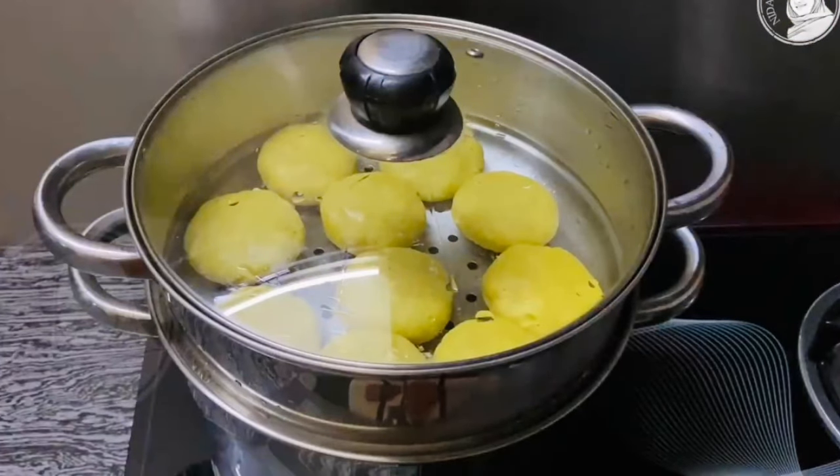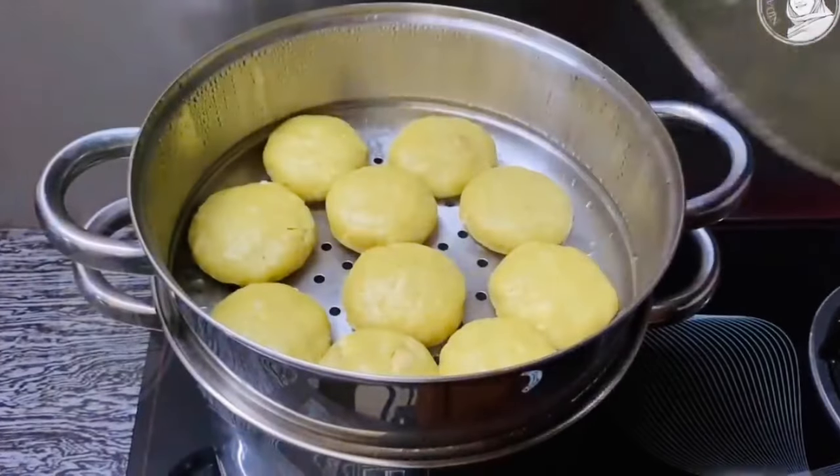I will put it in the bowl. This is how we have a simple healthy snack ready.